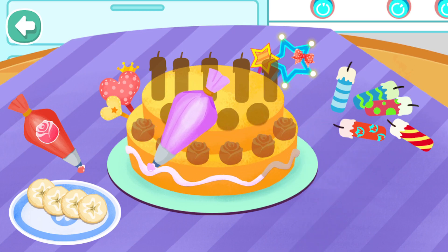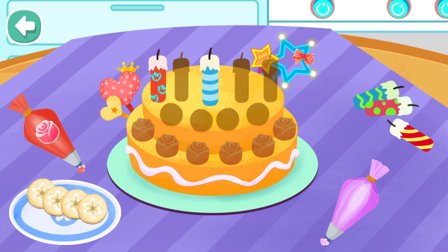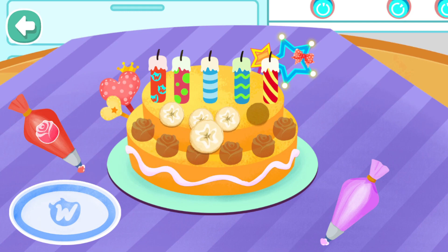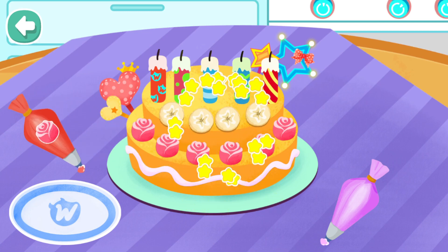The banana cake is ready — let's decorate the cake! It's great to have some cream. Let's put on some candles. Don't forget to put on some banana slices. Wonderful! We can make a rose with this cream. Hooray!